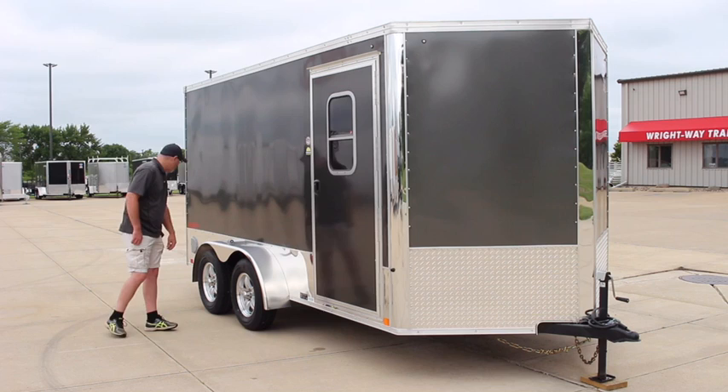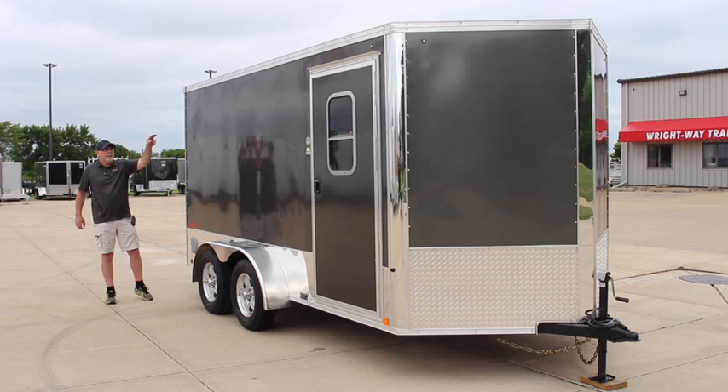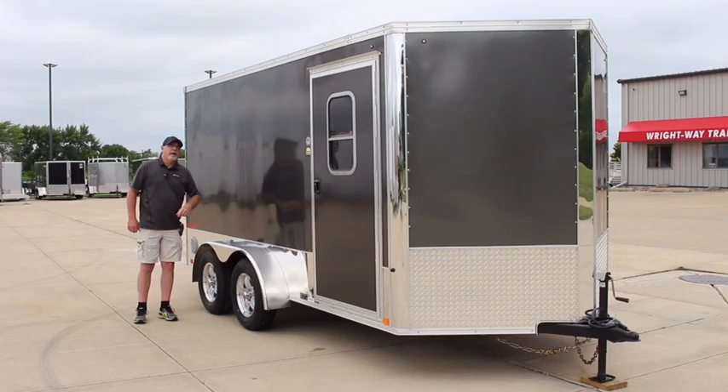Standard with the airflow vents — one down here on the bottom and one on the driver's side up in the top left corner. Also with this model it does come with screwless exterior, so you don't have to worry about any of the rivets coming loose.